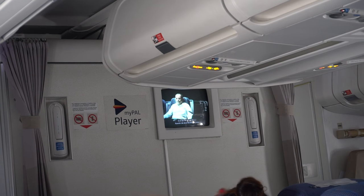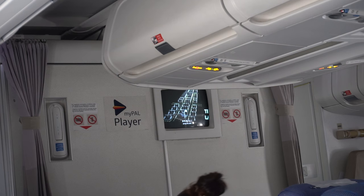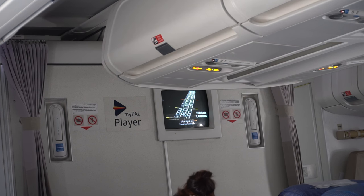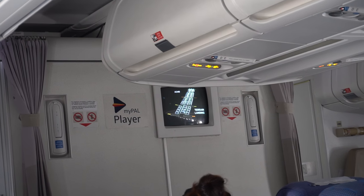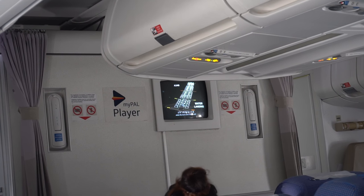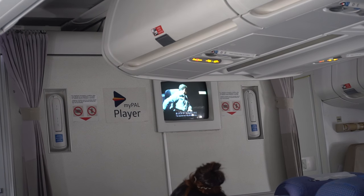Now, let's talk about the emergency exits. You'll notice there are path markings along the aisle — they all lead to exit doors. To find out where the doors are in this aircraft, take a look around you. The nearest exit may be behind you.